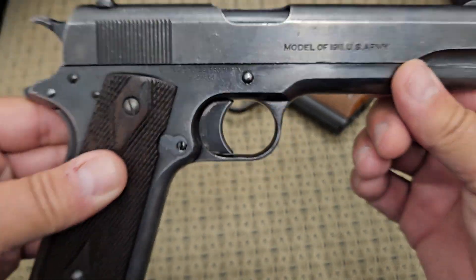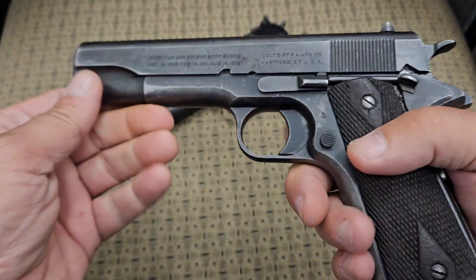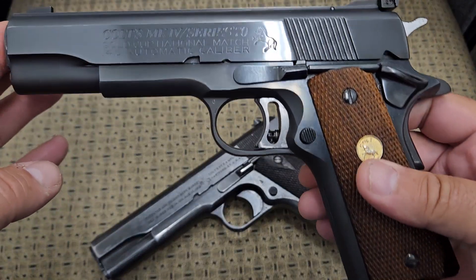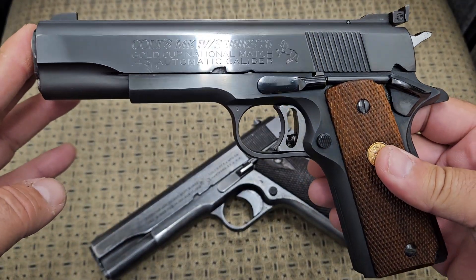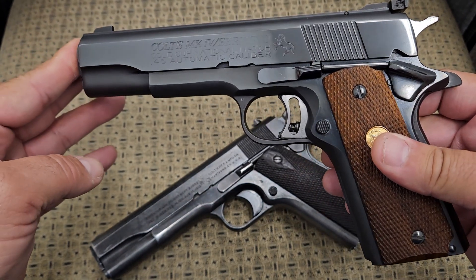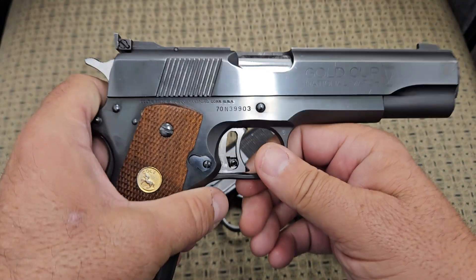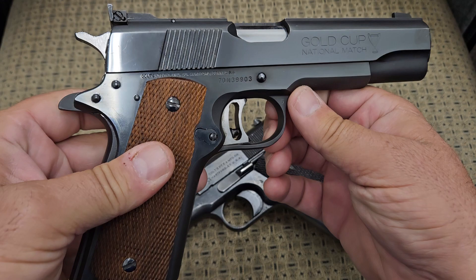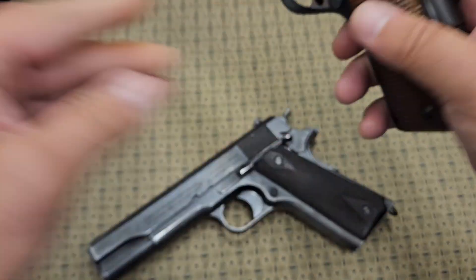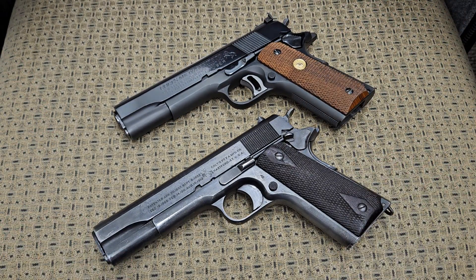It says 'United States Property' right here on it. This is the original design of a 1911, and what we're going to be comparing it to is a Series 70 Colt Gold Cup National Match made in 1976. They're both Colts, both government models, both full-size 5-inch barrel 1911s.